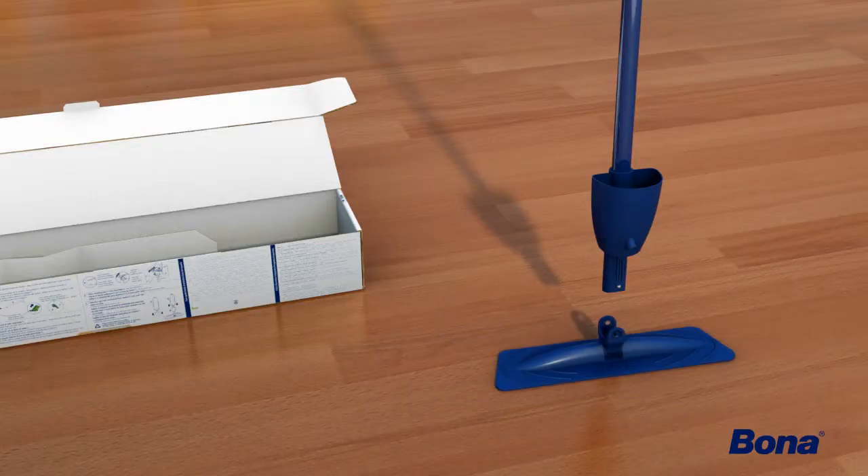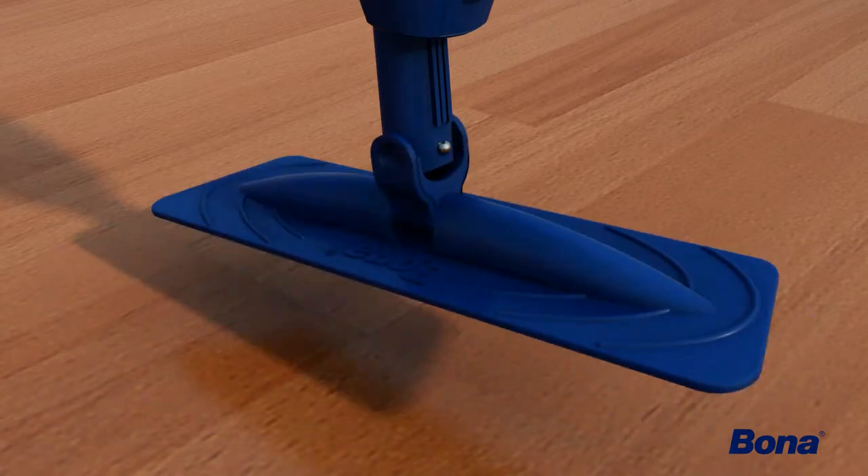Attach the mop base to the bottom of the pole by aligning the channel and rotating the pole until the silver button snaps into place.